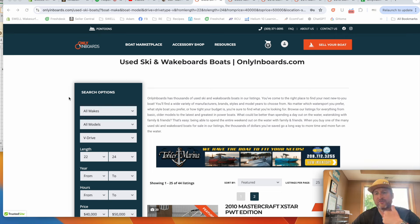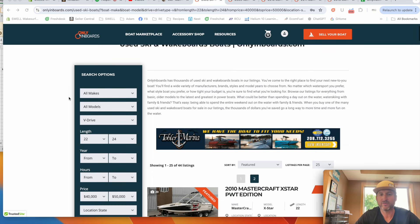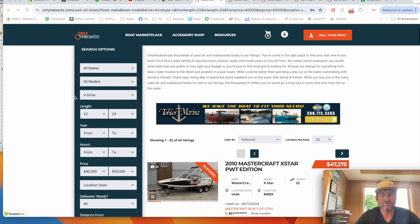Onlyinboards and Facebook Marketplace are probably the best places to find good deals on boats, or just to find what's out for sale. Since I don't know what part of the country you're in, I'm going to search onlyinboards specifically because I'll get the whole national inventory.